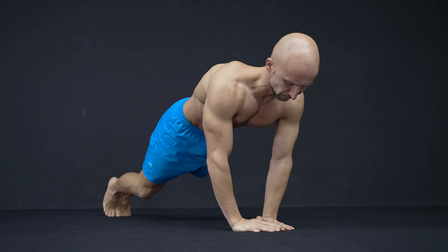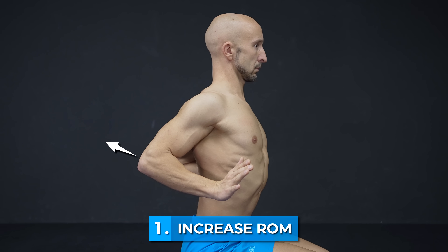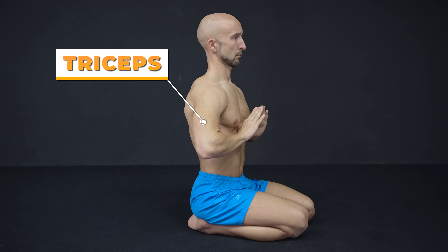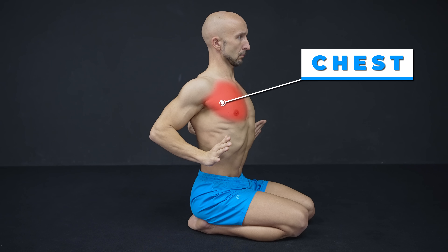If you can't feel your chest when doing push-ups or have problems building your chest, try these two quick fixes. First, increase the range of motion. Instead of mainly pushing from your elbows and letting the triceps do most of the work, move your shoulders all the way back to increase the range of motion and with that stimulate your pecs much better.